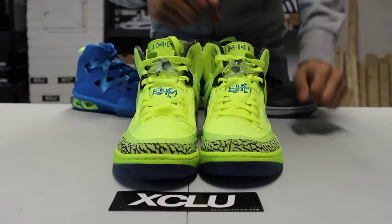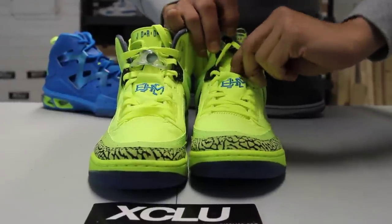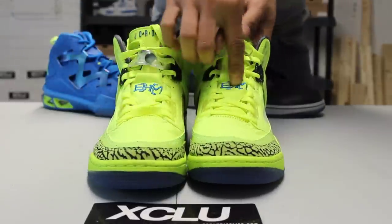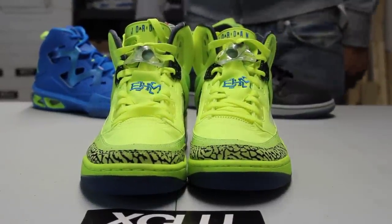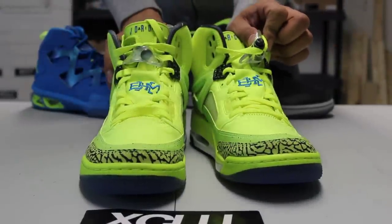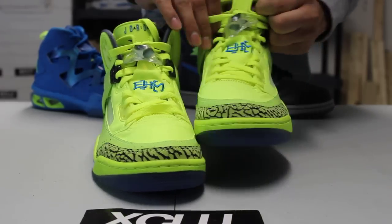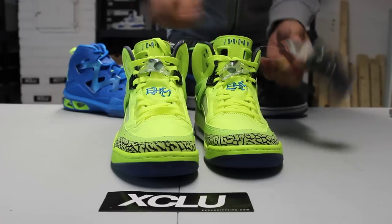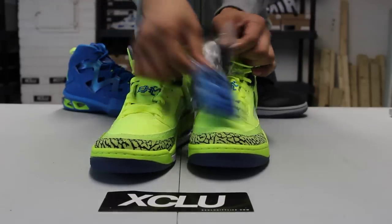Check out the top of the shoe — you got your volt laces along with your six strap right over here in that BHM photo blue colorway. You also got your Jordan 5 lace lock over here in black with your Jumpman in a volt green colorway as well. Finished with your Jordan 6 tongue, with 'Jordan' written in blue and 'Air' in black.